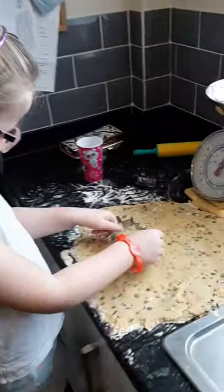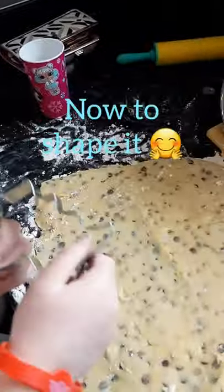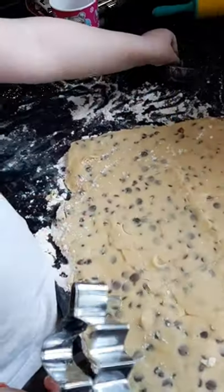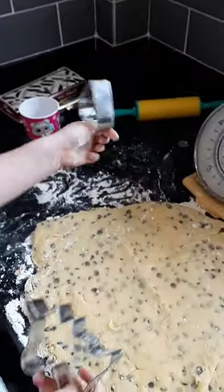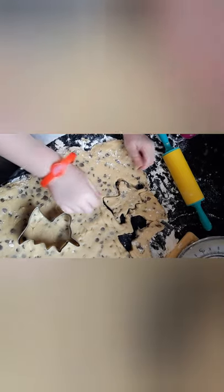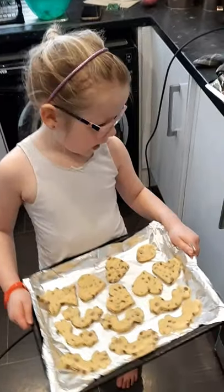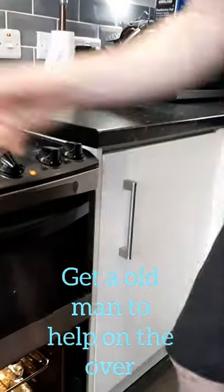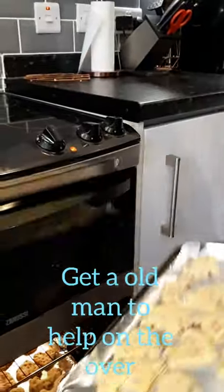Next, we're going to cut out shapes. What shapes? A unicorn. Oh, go on then. That looks like a dinosaur, but... And we're going to cut out our little heart. How long do they go in the oven? 10 to 12 minutes. Get a grown-up to help you.